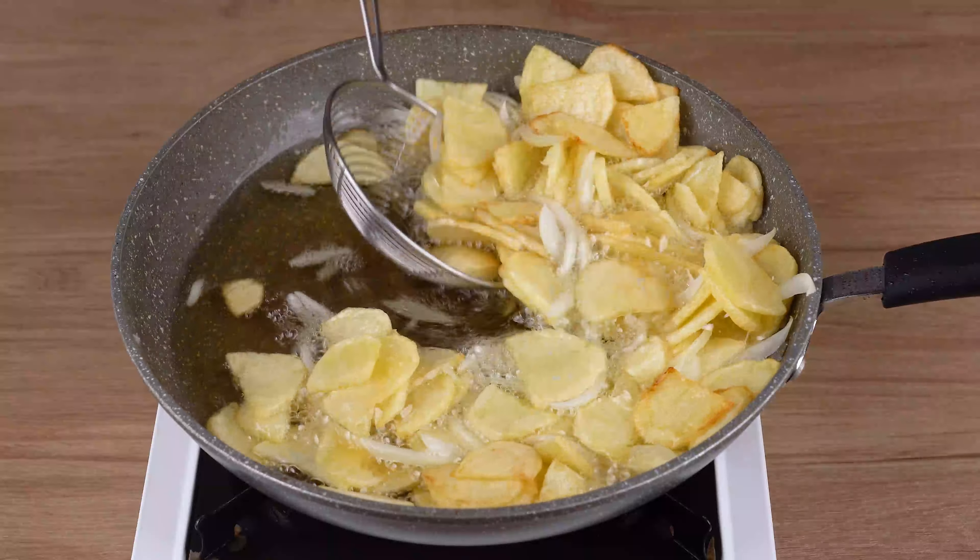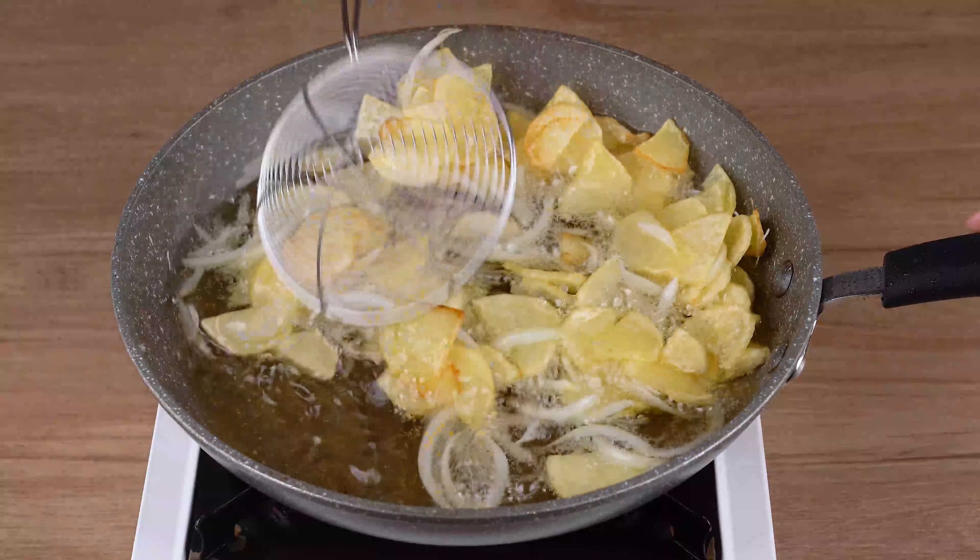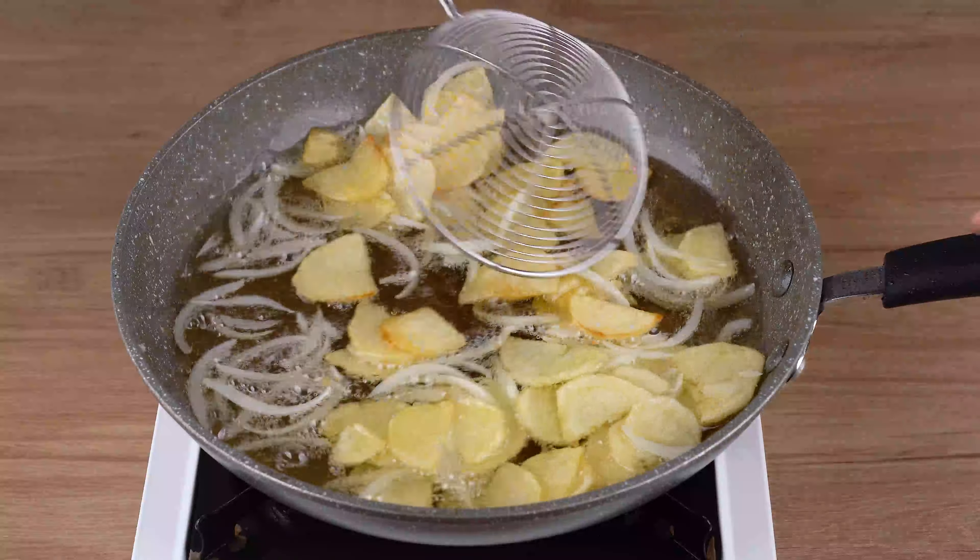This is the right point. Remove them from the hot oil and soak up the excess oil on a plate lined with paper towels.